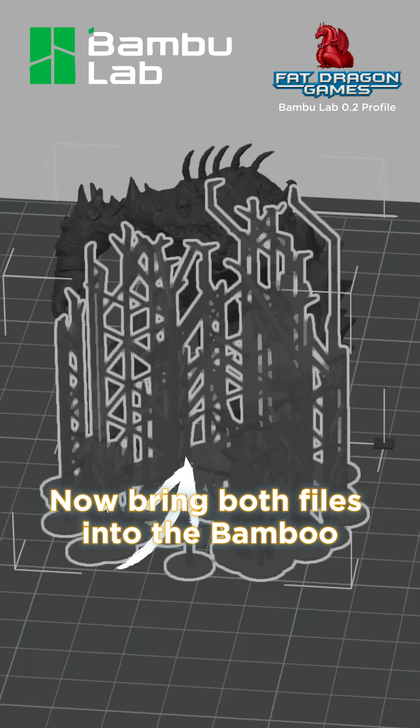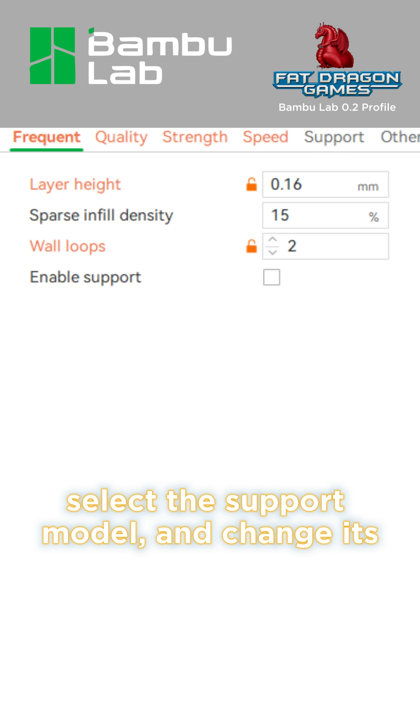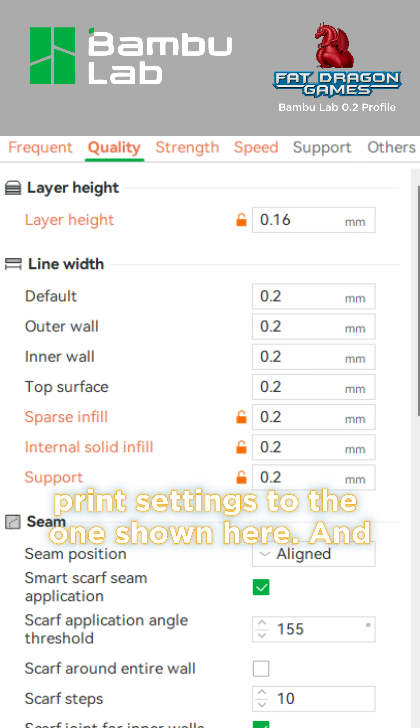Now bring both files into Bambu Studio, select the support model and change its print settings to the ones shown here.